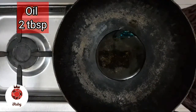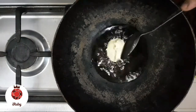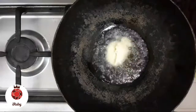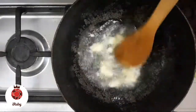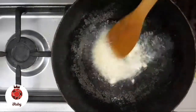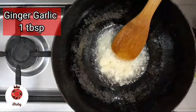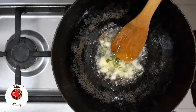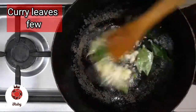2 tbsp oil. 1 tbsp ginger-garlic paste. 2 tbsp green chilies. 1 tbsp karbapilla.